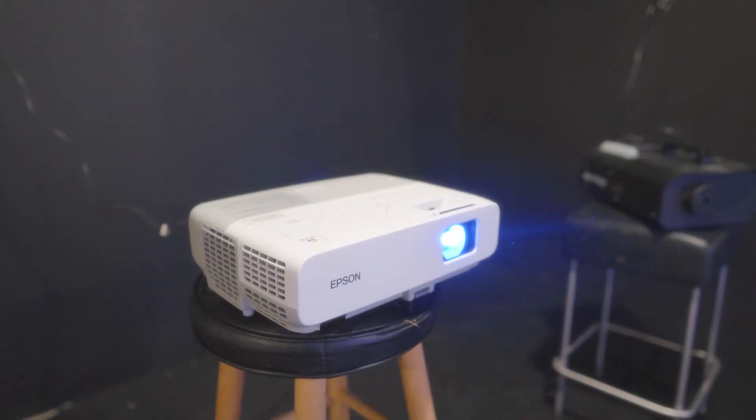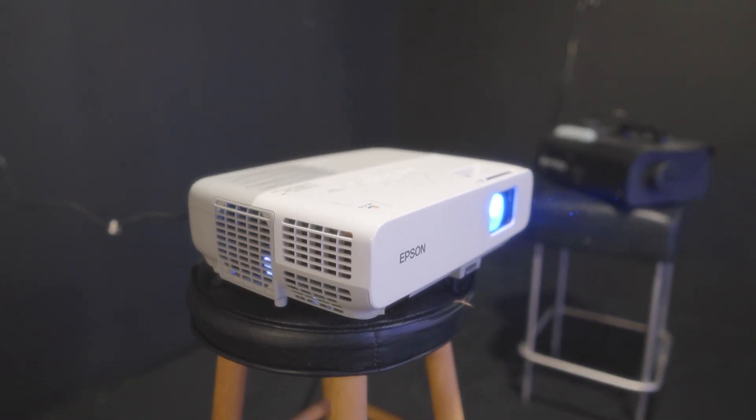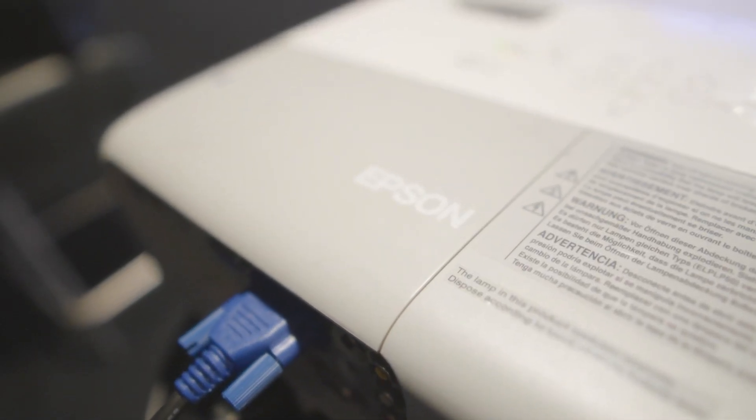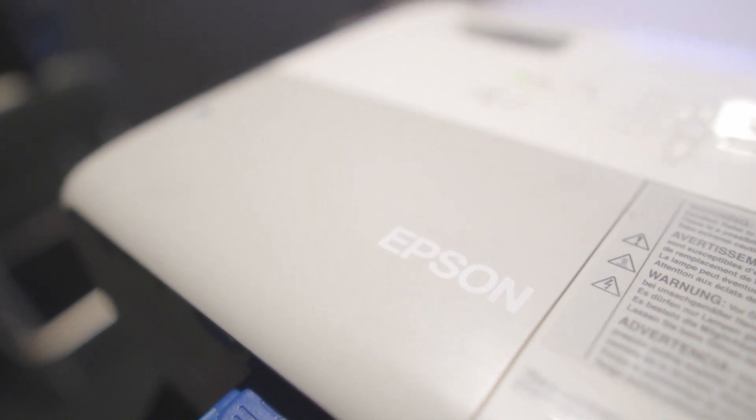Let me break down the equipment you're going to need — there are three different things. The first is a projector. I use the Epson PowerLight 84+. One reason I use it is because it's pretty bright. The higher the brightness of the light source, the more visible the beam is going to be. So don't buy the cheapest projector you can find — you want at least 2,500 lumens, otherwise it's going to be really hard for the camera to actually see the light beam.